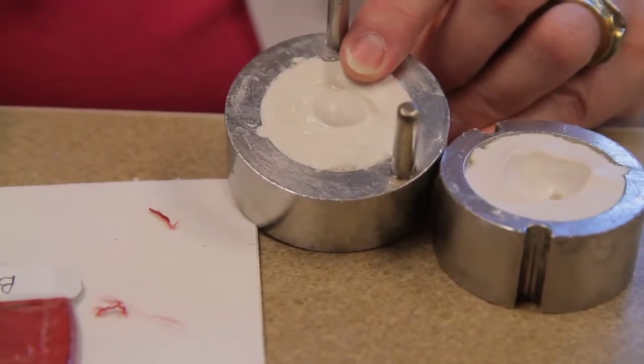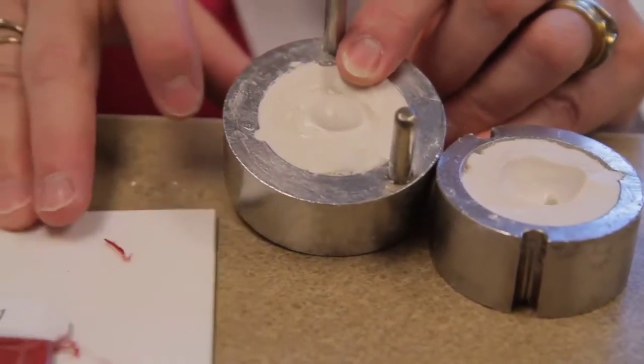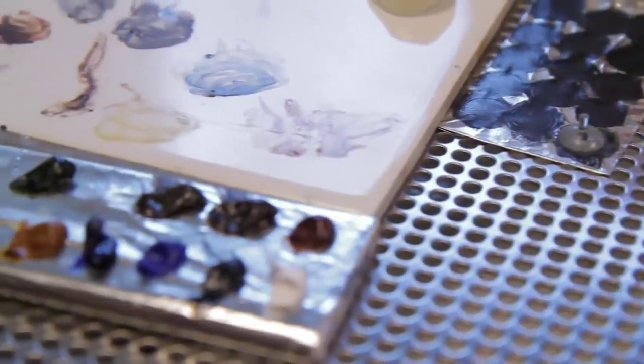I go ahead and place my color in there. I will then put methyl methacrylate acrylic, which is a medical grade acrylic, made in a dough state. I put it in the model, squeeze it down under pressure, and put it in the machine to cure it.